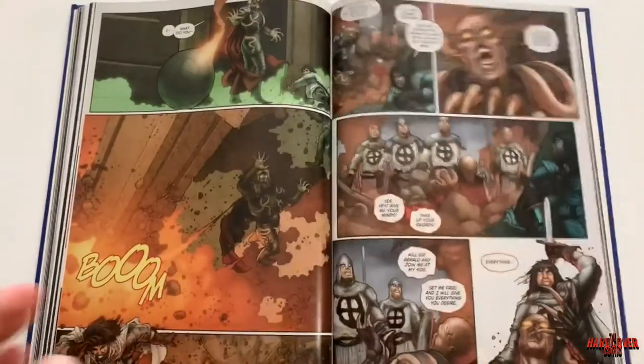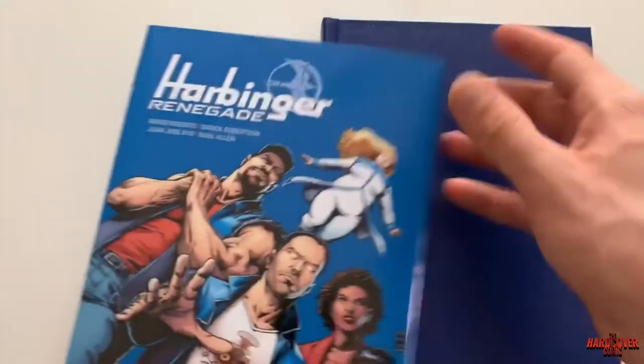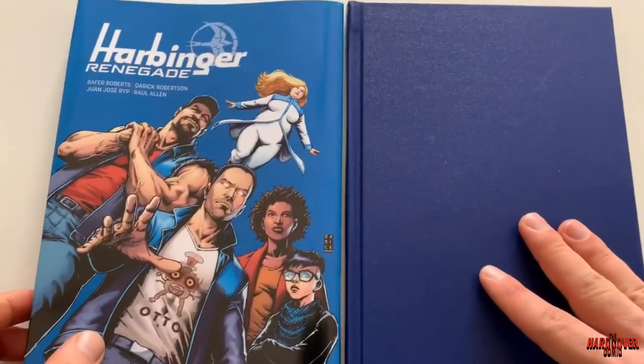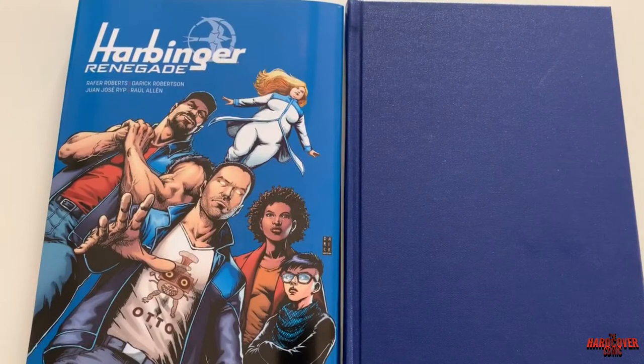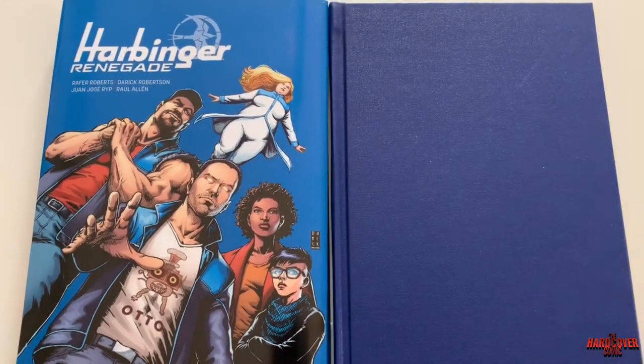Overall I thought this was good. Of course, after Joshua Dysart's epic run it could have been better, but if you're a Harbinger diehard fan this is a no-brainer for you to read — to find out what's going on with these characters and how the Valiant Universe is evolving around them and how they're evolving within the Valiant Universe.